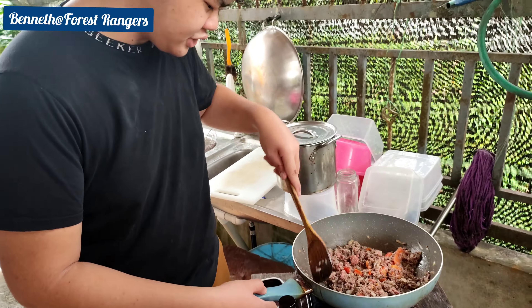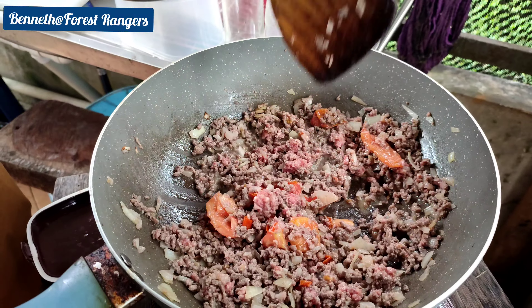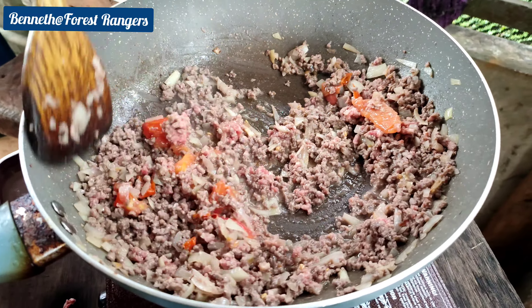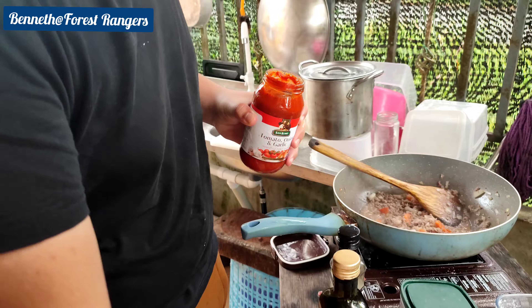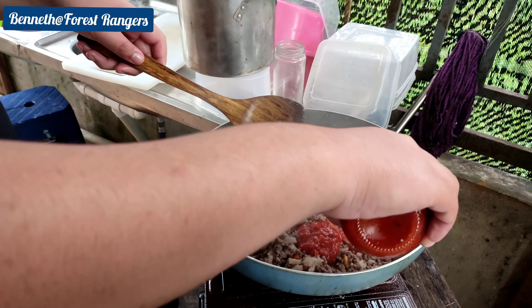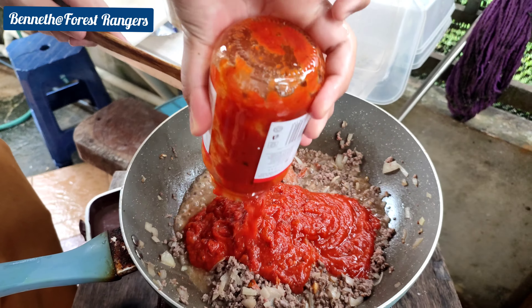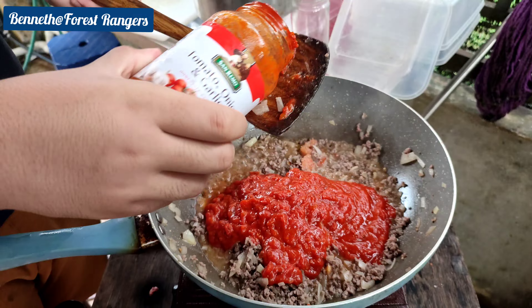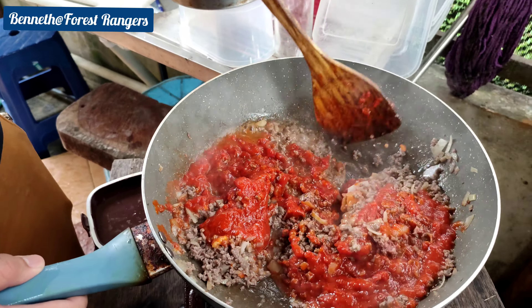You have to cook this till it's fully brownish, and after that we're going to put our pasta sauce or tomato sauce. This is our pasta sauce and now we're just going to pour it here. I'm going to use the whole jar. We're going to add water later.